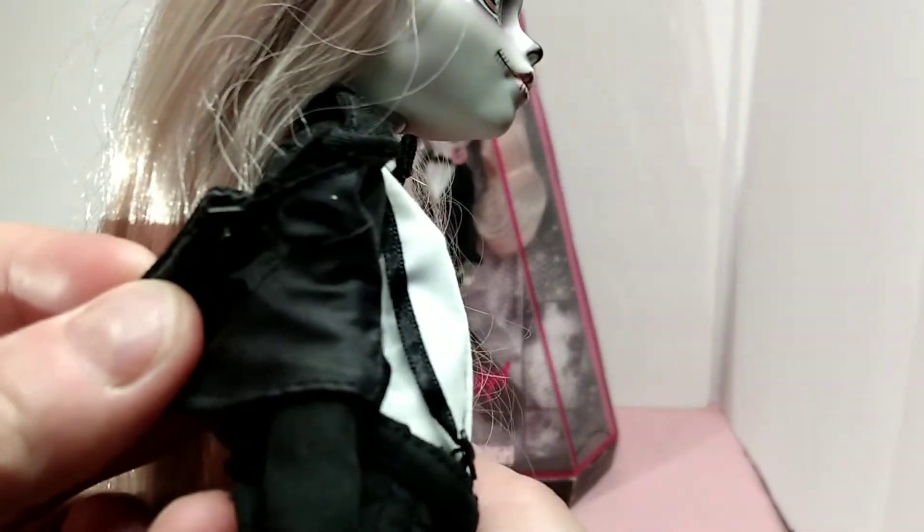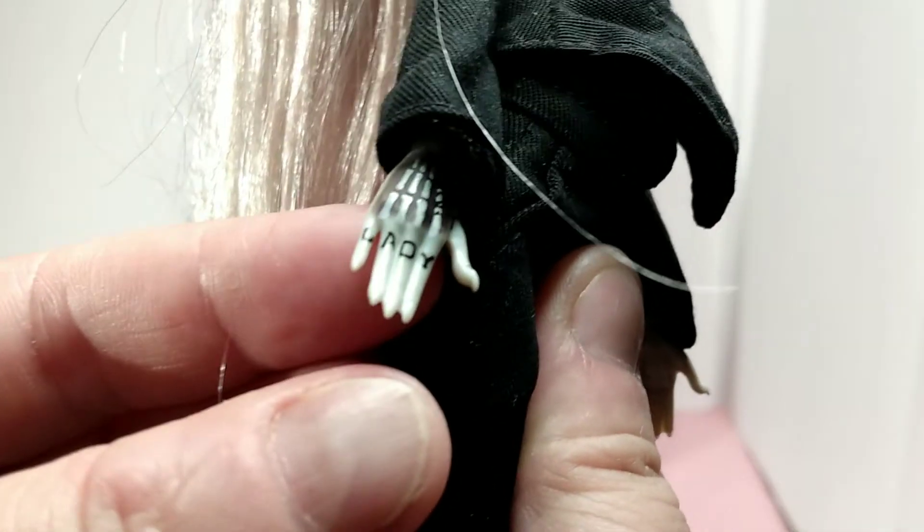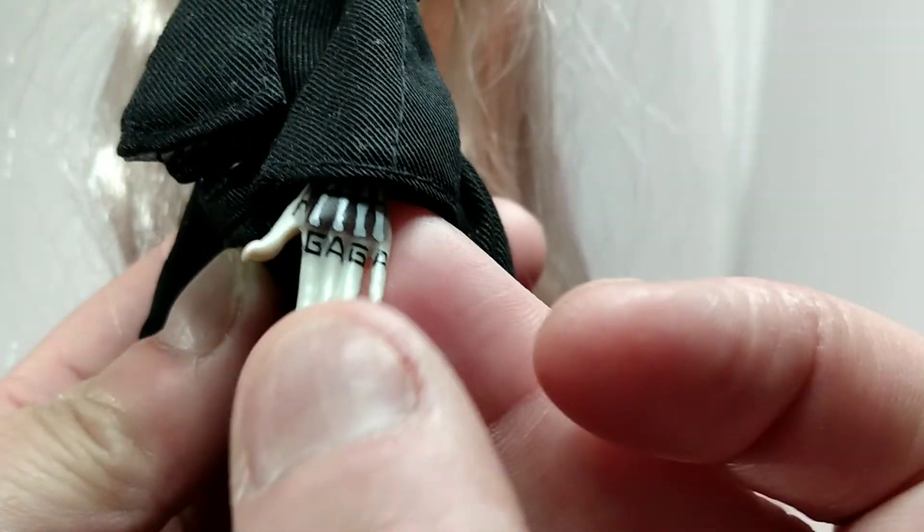She has a suit on. The bow always kind of stays sideways. It's closed with a little Velcro snap, as you can see. She has her suspenders on and a white top with long sleeves. It says Lady Gaga on it.